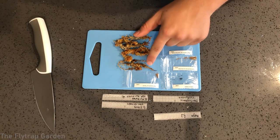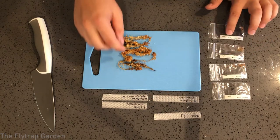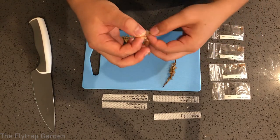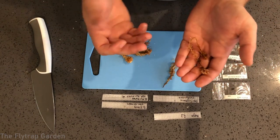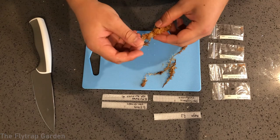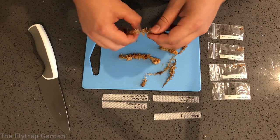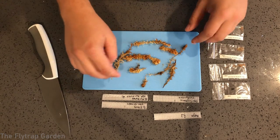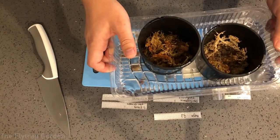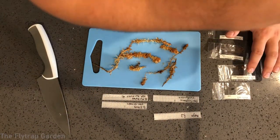What you want to do is get your sphagnum moss — because you're a good grower and you have sphagnum moss. This is just dried sphagnum moss; this is the best grow brand I think. You can click on the link below. Make sure the sphagnum moss has been pre-wetted — mine has been sitting in this tray for about three days, the same moss we used when we potted up those other Drosera.